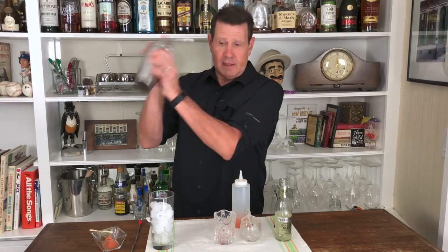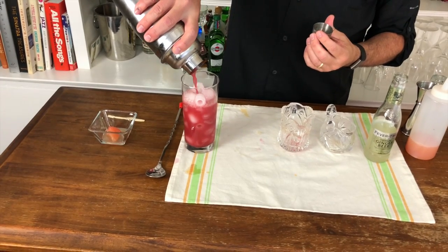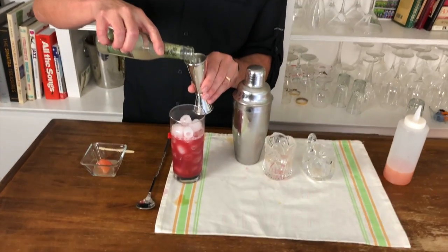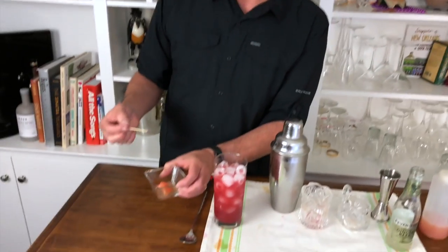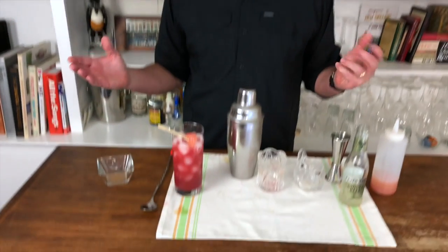That's it — so delish. Shake it up and pour into a tall glass with a good amount of ice. Then you want two ounces of ginger beer — it's got to be two ounces, otherwise it just overpowers it completely. Two ounces of ginger beer right on top. Stir it up with a stirrer, then take that marinated grapefruit wedge and plop it right in there as your garnish. That's it — that's all.